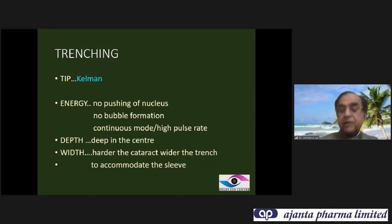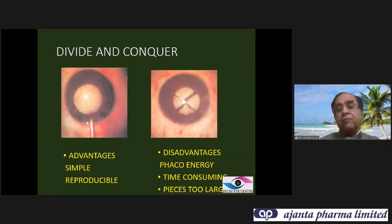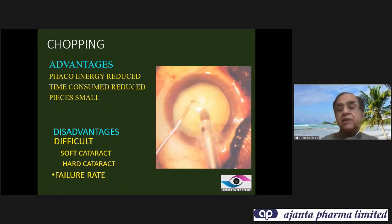For softer cataracts, you don't need a very wide trench. There are many techniques — flip and shape, downslope, and turn nuclear. Until divide and conquer was developed, none of the techniques were reproducible. Divide and conquer made phacoemulsification easier, safer, and reproducible. Then came chopping — initially it was the direct peripheral chop described by Nagahara.